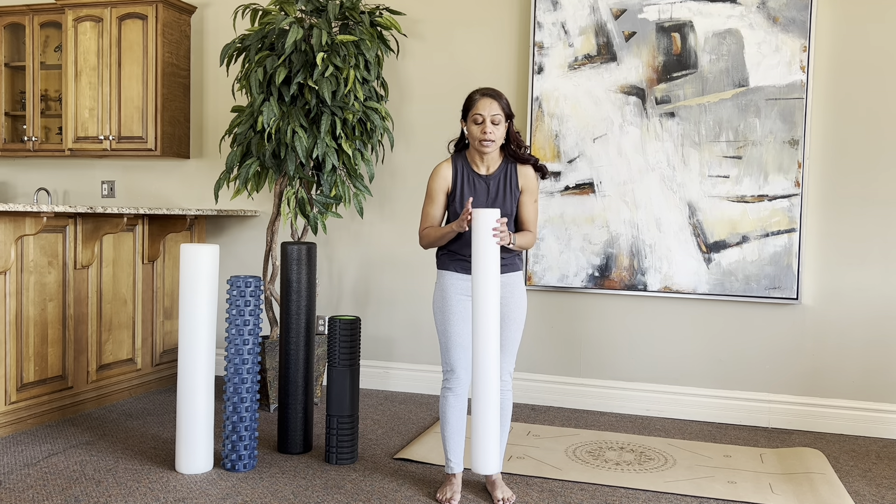The second foam roller is for people who are not too kyphotic but have a very sensitive spinous process — they're skin and bones, they don't have enough padding or fat around the spinous processes, and it doesn't feel comfortable. This is a 6-inch diameter, full-length foam roller. I highly recommend this for people who are very petite and small in size and need more comfort when using a foam roller.